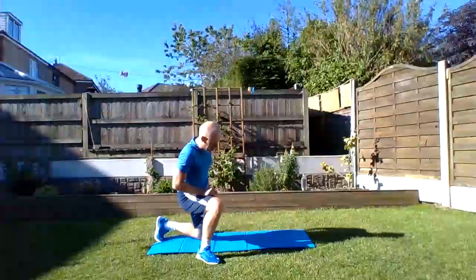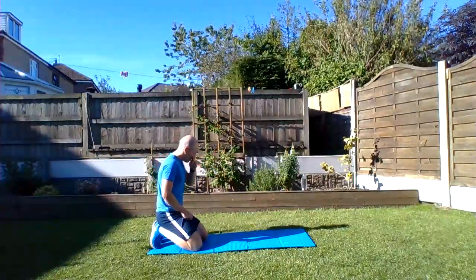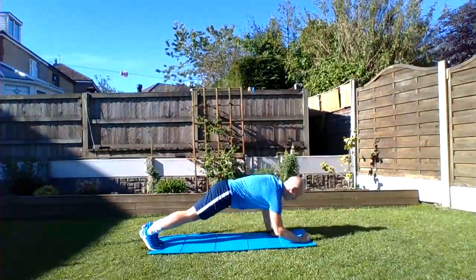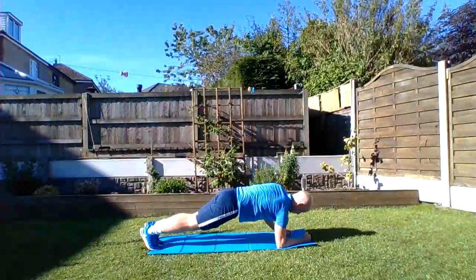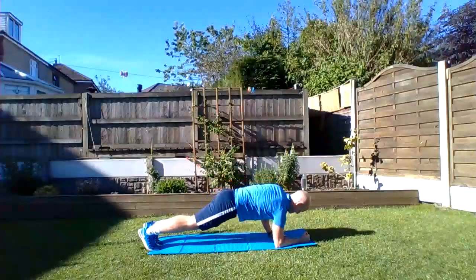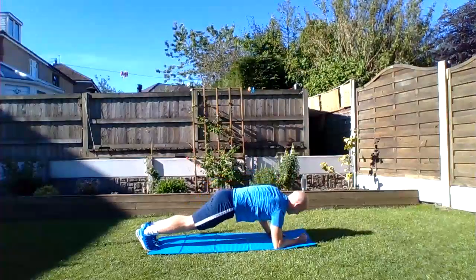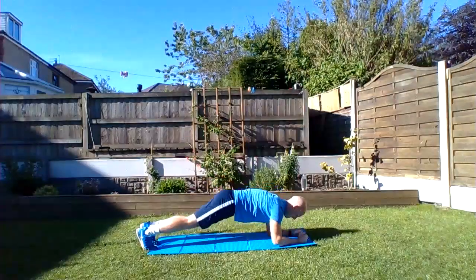The up-down plank is really about your upper body strength and also your core strength, keeping your belly button tucked in. Get yourselves ready... nice and strong. 15 to go... last 10. Awesome!